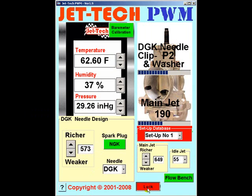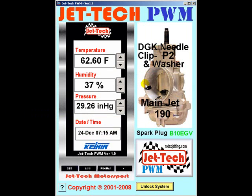When you have done this, lock the system. You can then simply enter the weather conditions, and the ideal jetting for main jet and needle clip position will always be displayed.